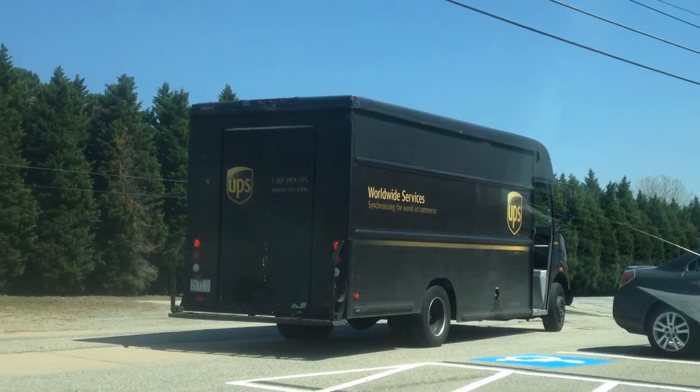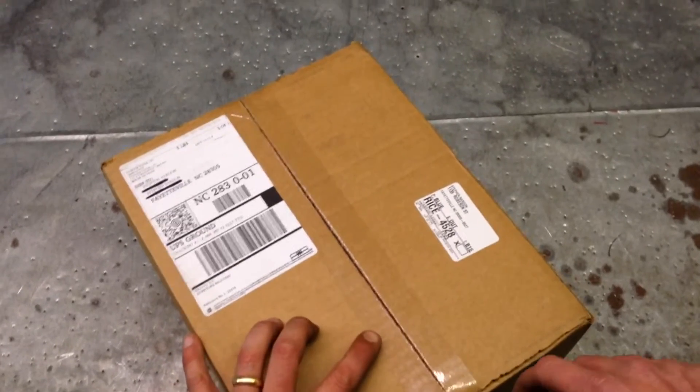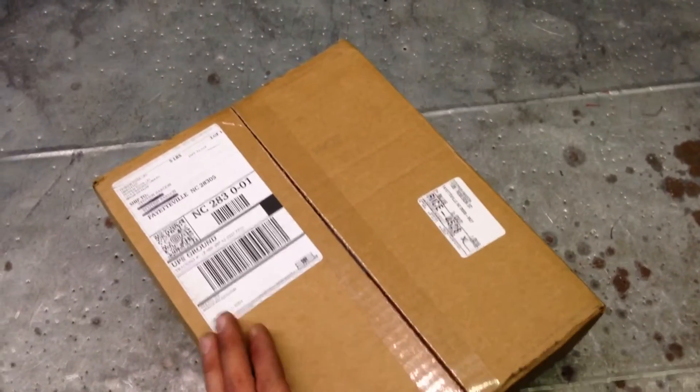On February 24th, 2014, I made a phone call to True Tech Tools about the i-Manifold. Today, March 26th, 2014, my package arrived in the mail.